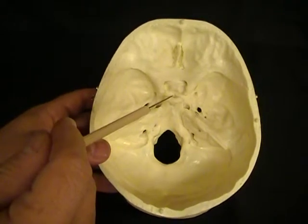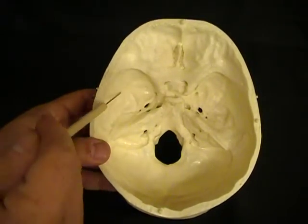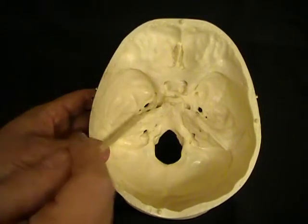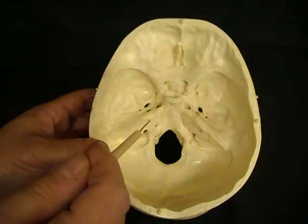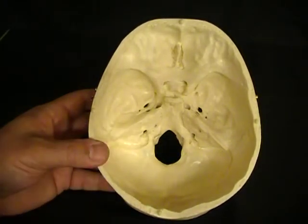Now there are several holes that we need to know. In the sphenoid bone, there are six holes that we need to know. In the temporal bone, we're going to find three holes. And in the occipital bone, there are going to be two holes that we need to know.